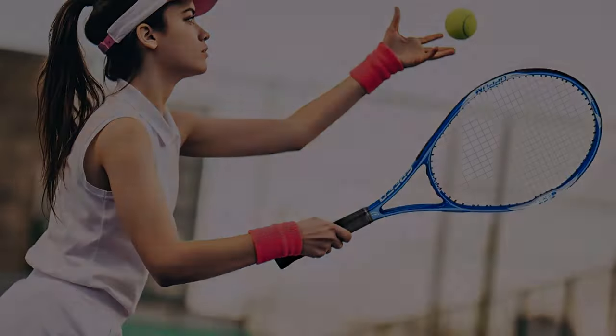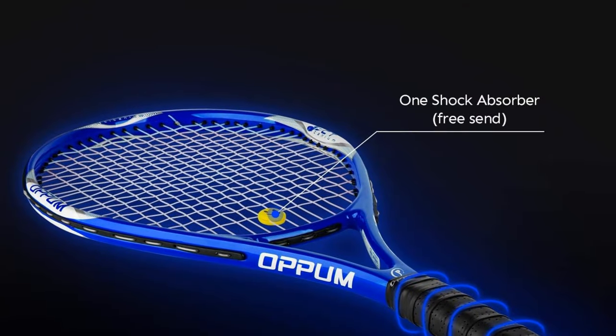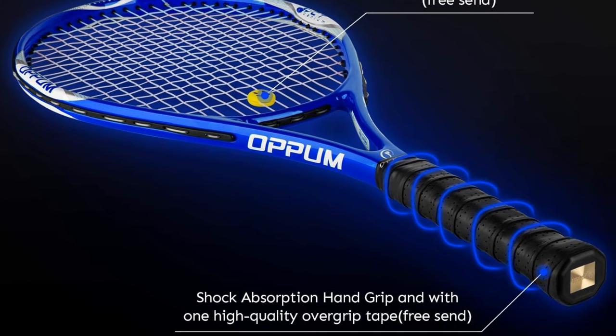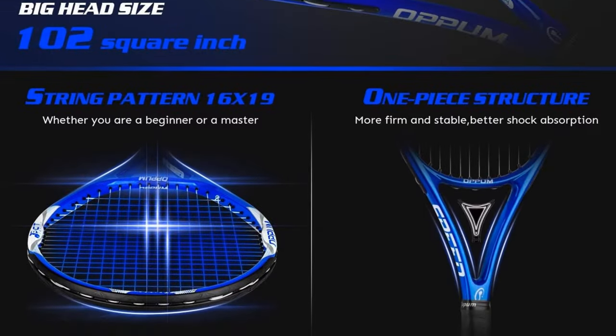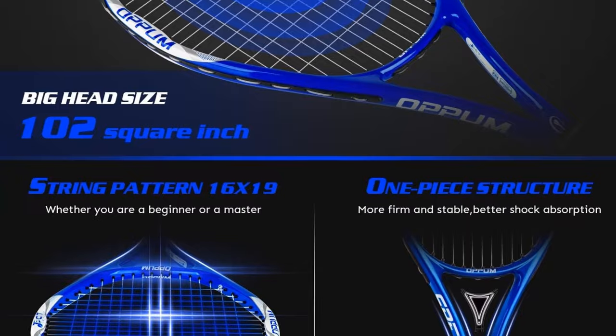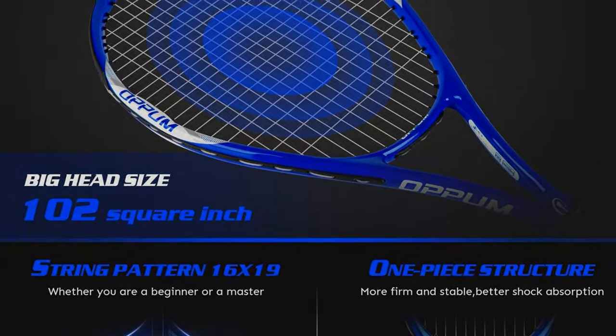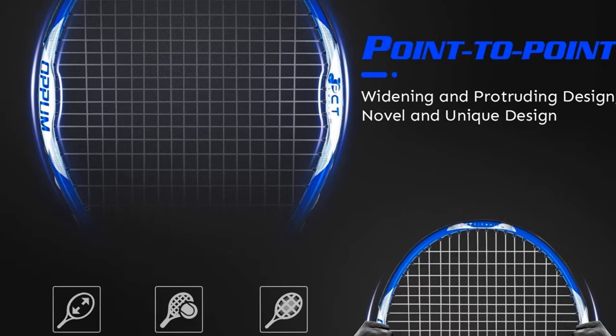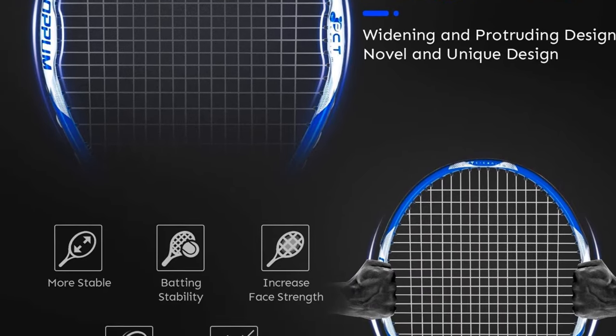Unfortunately, this racket is a bit stiffer than some other beginner-friendly options, which may make your arm sore once you really start rallying. But it's a great entry-level racket with which to grow your skills and learn the game. Head size: 110 square inches, weight: 9.76 ounces unstrung, grip size: 4 and a quarter inches.